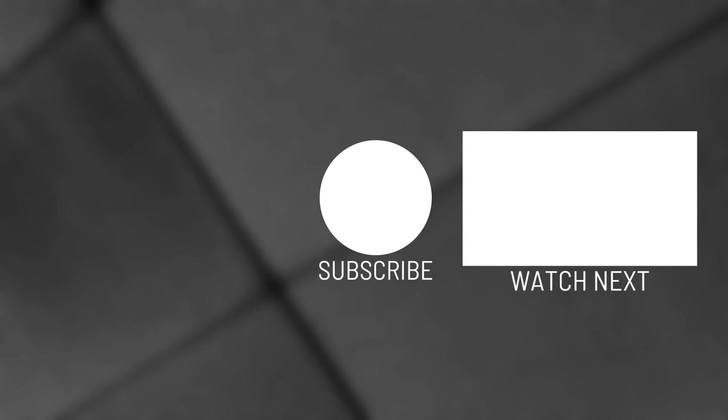Let me know down in the comment section below how you felt this video went and what the audio quality was like for you. As always, if this video did help you in any way, don't forget to like, subscribe, and hit the notification bell. And as always, if you do get one and run into any issues, please let me know in the comments — I'm more than happy to help. I hope you have a great day!